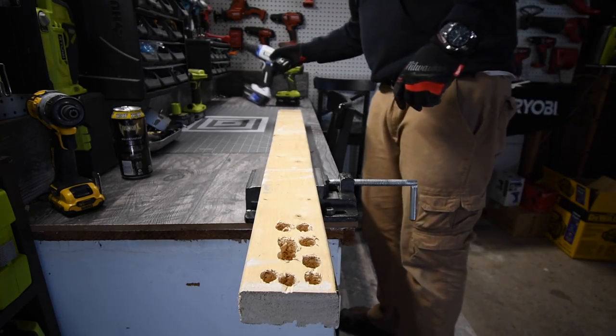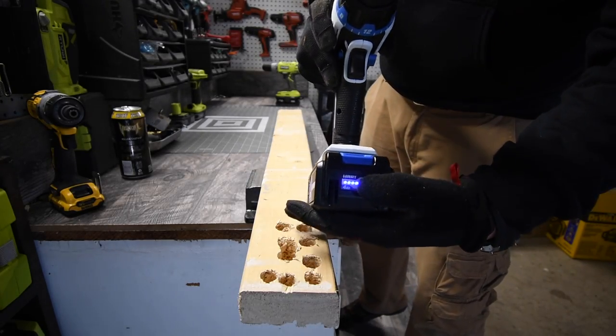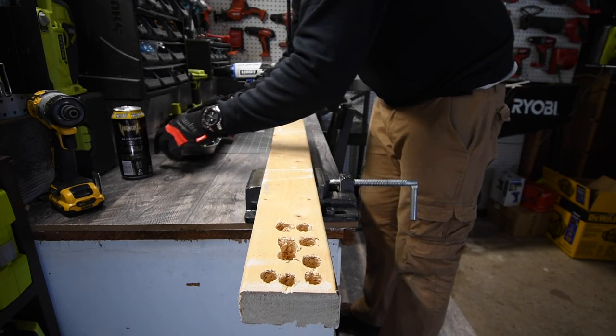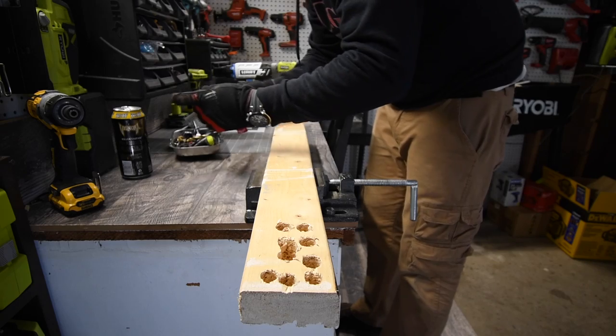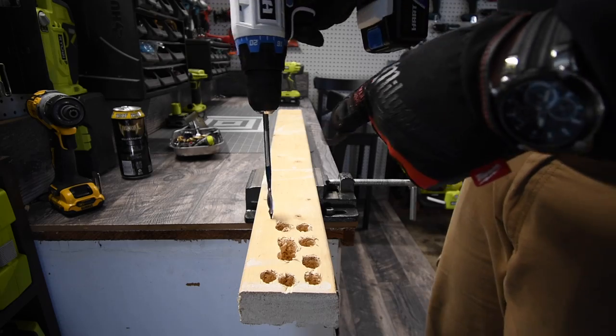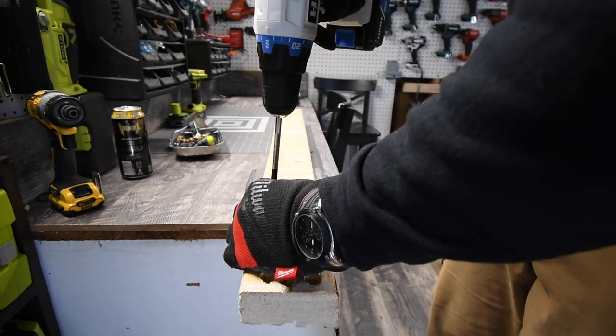We are going to use the Hart first with the 4 amp-hour battery — battery is full. We're going to do some simple stuff. We are going to do a one-inch hole to begin with and see how well this performs.